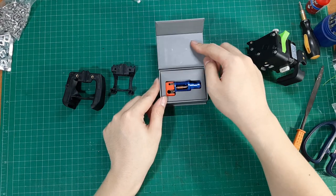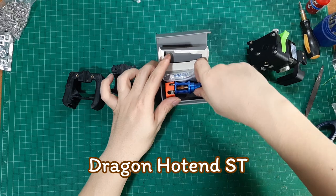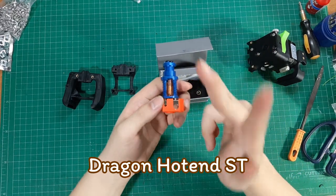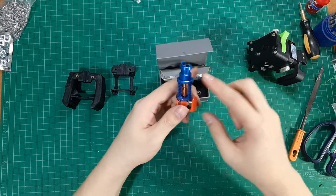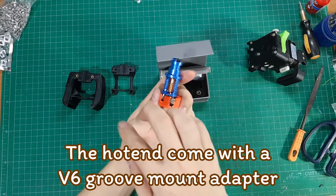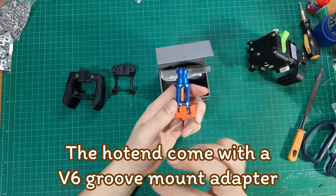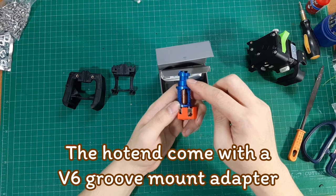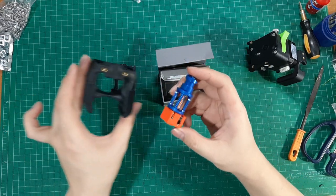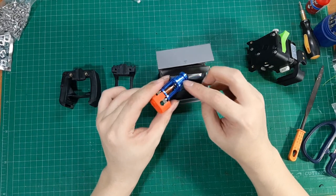For the Dragon hotend, the standard kit comes with two methods of mounting the hotend. The first is the groove mount method, which is compatible with a V6 mounting style. The second, which we will be using, is the screw mounting method, which mounts using full screws. This is stronger and more preferred in Voron design.